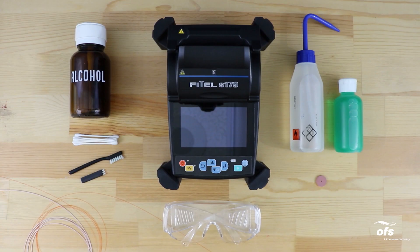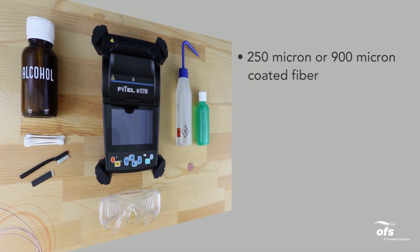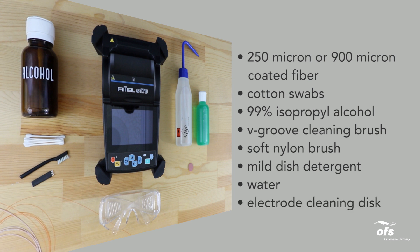Tools needed: 250 micron or 900 micron coated fiber, cotton swabs, 99% isopropyl alcohol, V-groove cleaning brush, soft nylon brush, mild dish detergent, water, and an electrode cleaning disc.